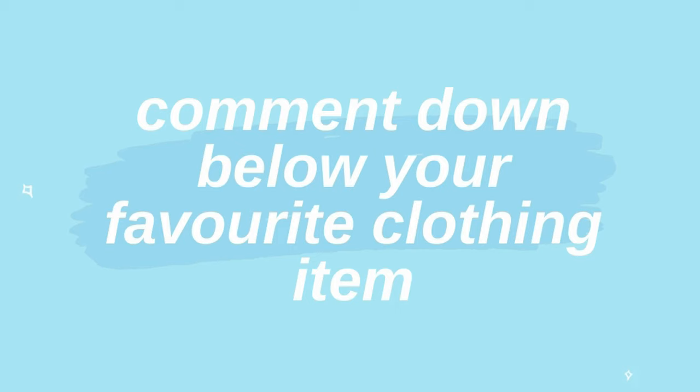Don't forget to comment on this video your favorite clothing item — I can't choose, so yeah. Also don't mind the really bad lighting, because of the time change and the fact that it's winter now the days are ending quickly, so I have to film at kind of evening time. Anyway, let's get on with the video.